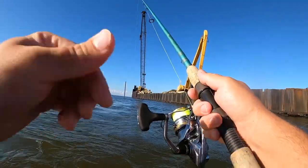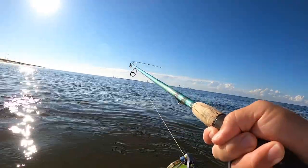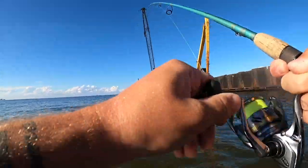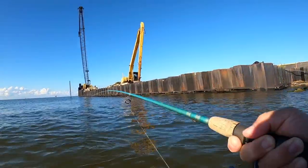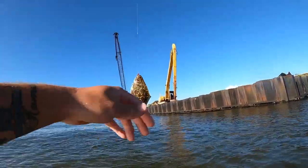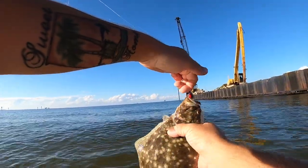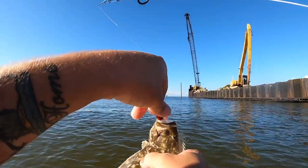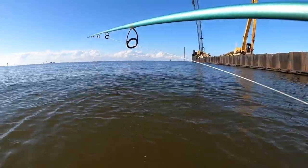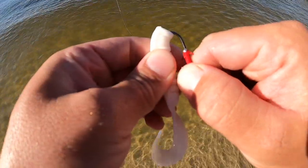Oh there's one - is he gonna eat it? Got him! Feels kind of small - doesn't feel like it's going to be a keeper, but he's got a little weight to him. He would be close but I'm not going to bother measuring him. Beautiful fish - a few years ago this size would have been illegal. He's definitely at 12 inches. Go back, buddy - do the flounder flop! That was number ten. I'm going to put on one more bait and if I don't catch anything in the next few casts, or mom doesn't, we're going to head out.